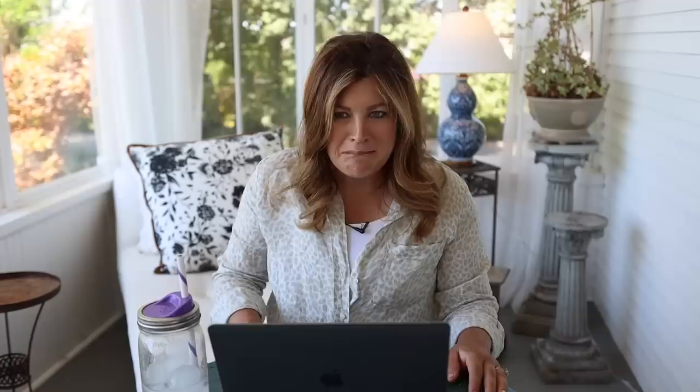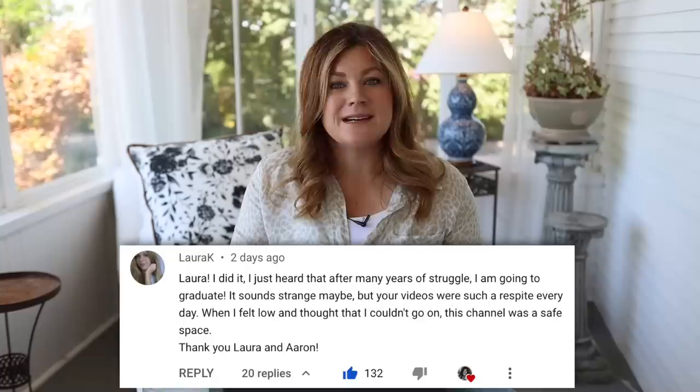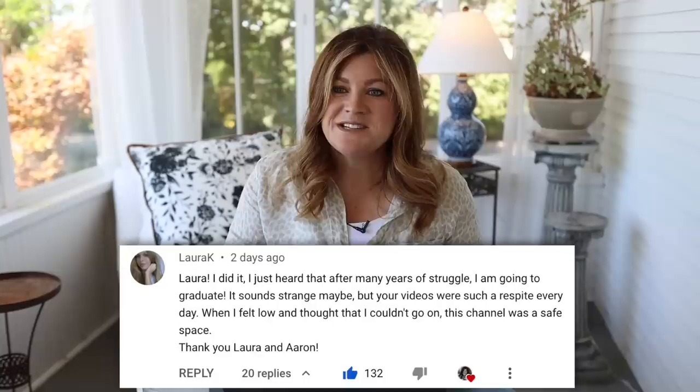Laura K shared: 'I just heard that after many years of struggle I'm going to graduate. It sounds strange maybe, but your videos were such a respite every day when I felt low and thought I couldn't go on. This channel was a safe space. Thank you, Laura and Aaron.' That is amazing to hear — I'm really happy for you. Way to go.